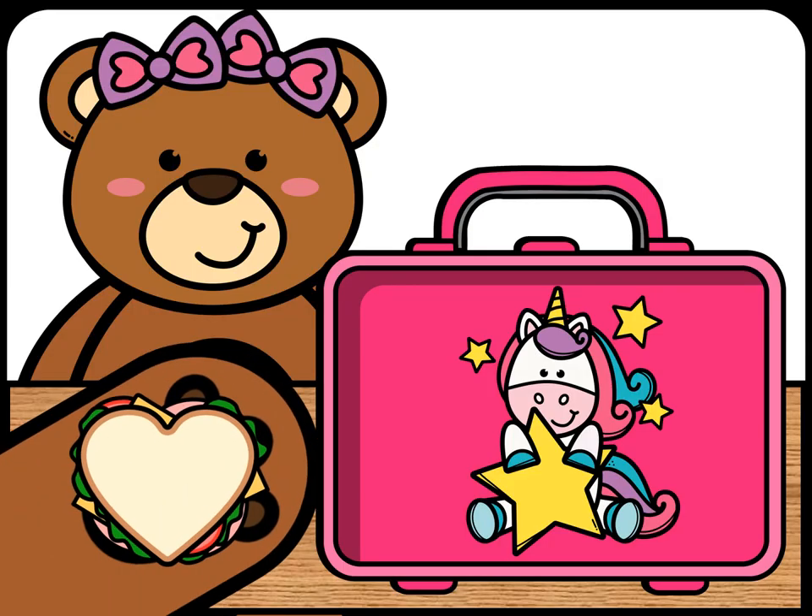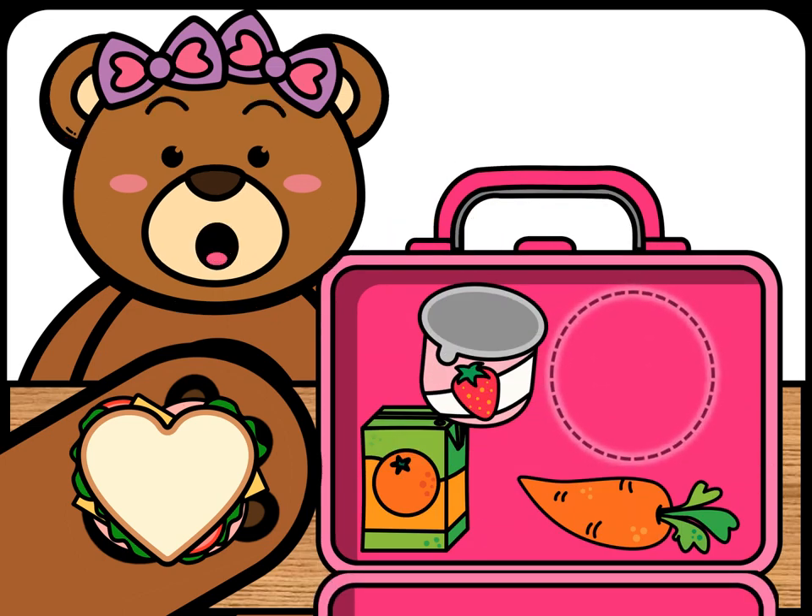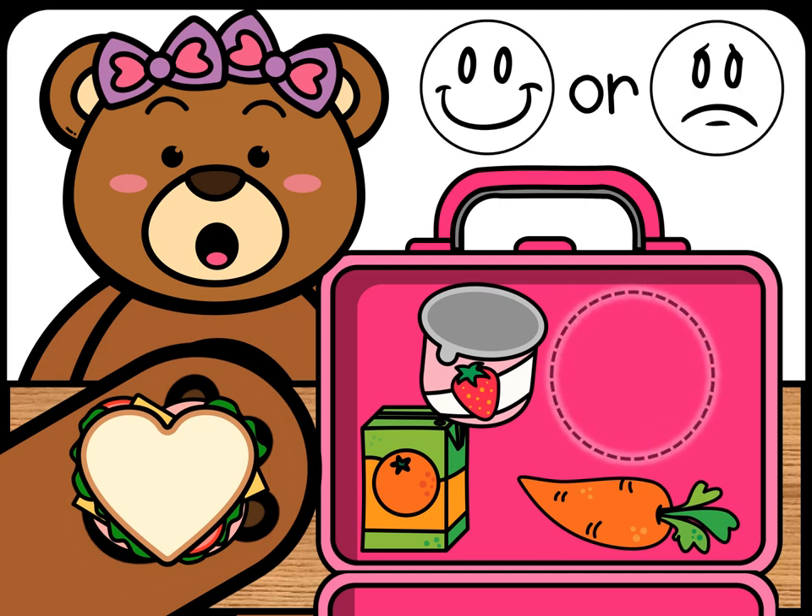The sandwich is a heart. Will the sandwich fit in the lunch box? If it does fit, draw a happy face. If it doesn't fit, draw a sad face.